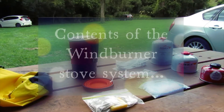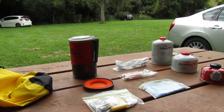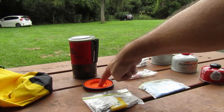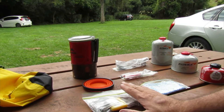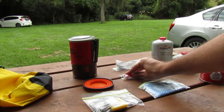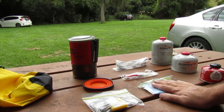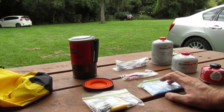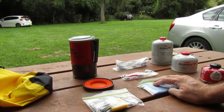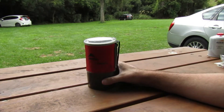This is my MSR WindBurner kit. What I have is the cooker, a collapsible cup, a brew bag just like with the other kit, a cutlery set, ignition — so a lighter and a piezo igniter — and a cloth. Inside the burner is the burner head itself and also a gas bottle, which I'll take out in a minute.